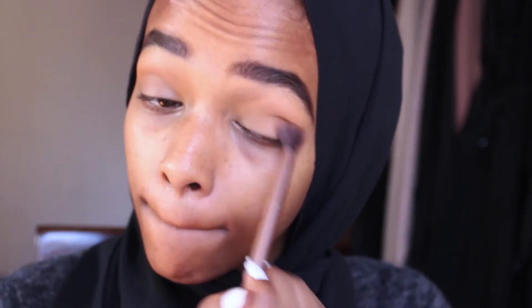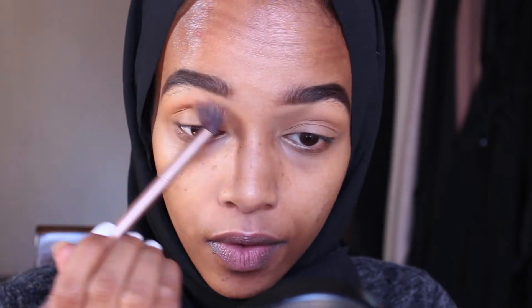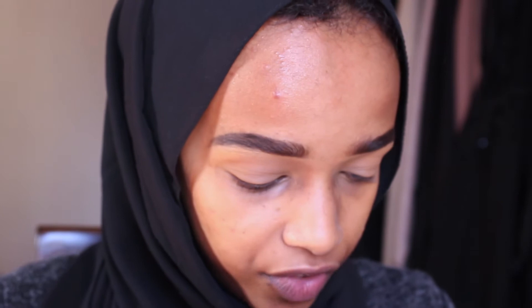I'm putting this on my crease, just building it, packing it on, and then blending it outwards so there are no harsh lines. Now I'm gonna go in with a blush — I'll start with this one since it's a lighter, more open shade. This is the Sheer Tone Blush in Blush Baby — it's a very light, mauvy pink shade.